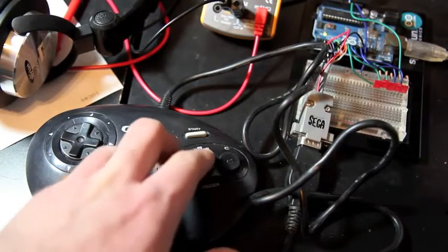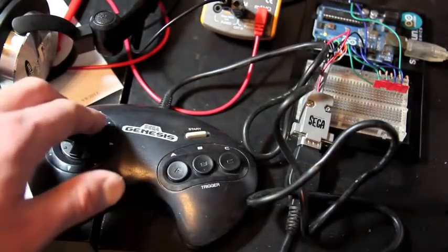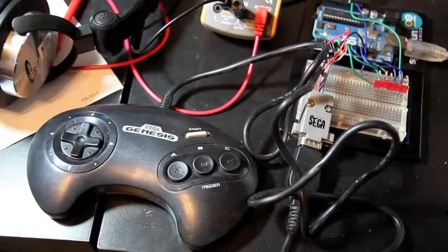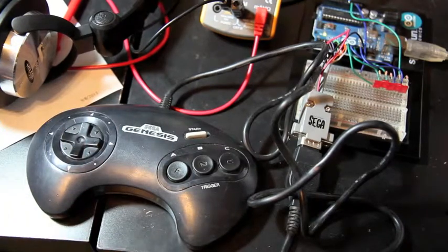Not much to it really. It was a fun project and I'm looking forward to doing more with it. It would be nice to use a video game controller to do more than just light up LEDs, although I think I'll probably use something different.